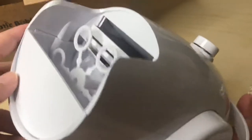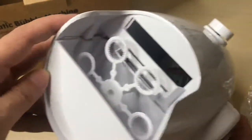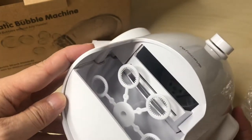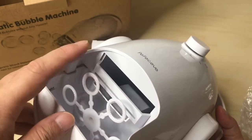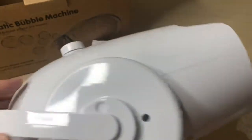It has nice little rubber feet — nice touch. Here's the max line that you want to fill the water and bubble solution up to. On the inside you can see there's a fan and a motor that spins the little wand; on the other side there's nothing else.